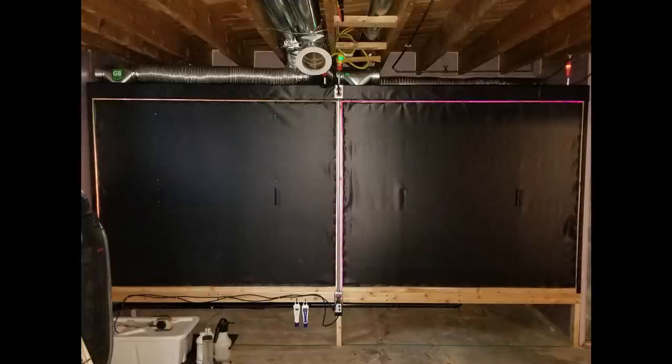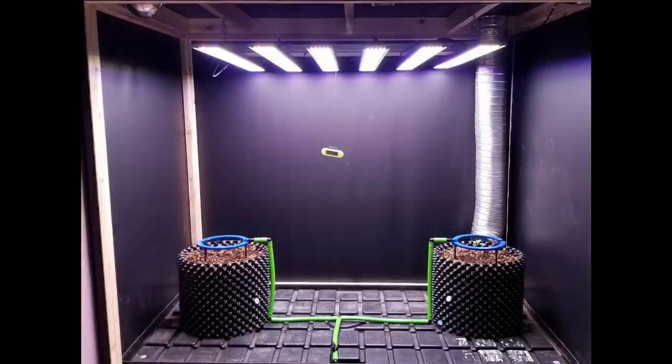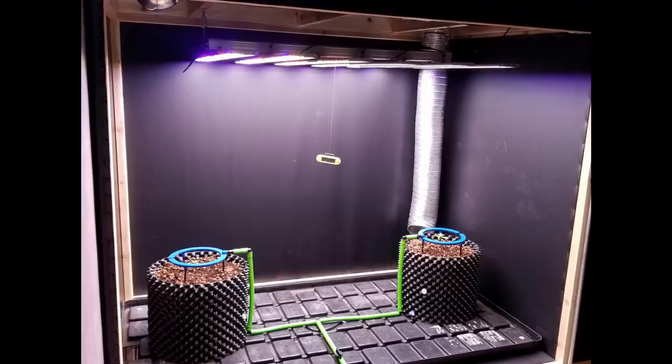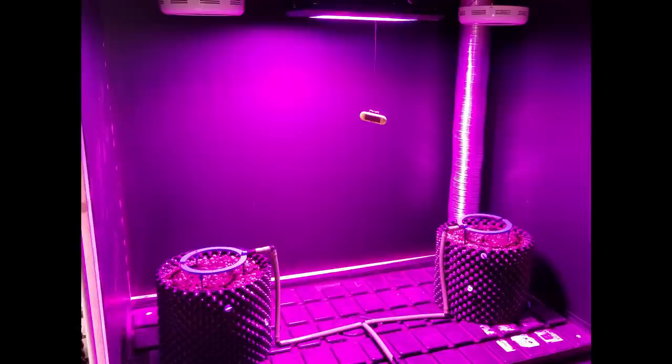That's about it — now you understand inline fans with smart controllers a little bit better. For those wondering, we are going to get our G8 test grow underway pretty soon. We've been building the space into a killer testing area with two compartments — one running the G8 C3 and one running the older model — and we do have seedlings underway after some delays. Subscribe for that update, hit the like button if this was useful, and we'll see you all next time.